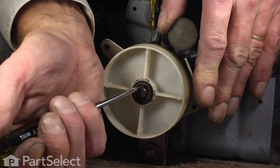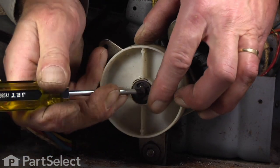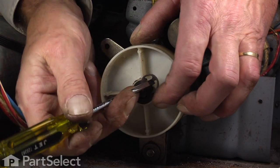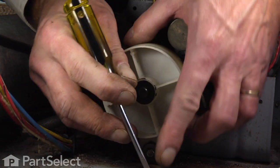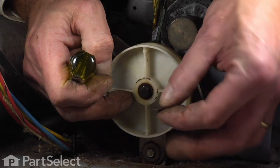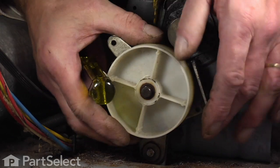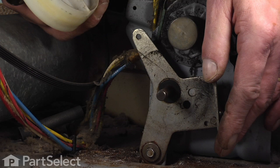The idler pulley is held on that bracket with an e-ring. With a small flat blade screwdriver, we'll reach in and locate that e-ring. Once we remove the e-ring and the fiber washer, we should be able to roll that pulley off of the shaft and slide the old pulley off.